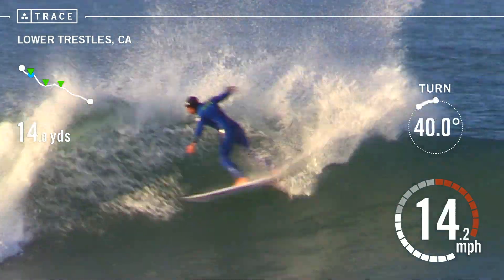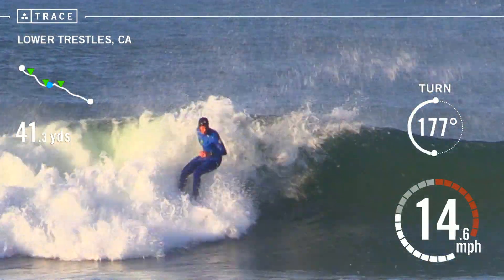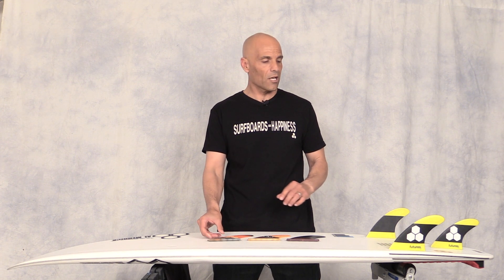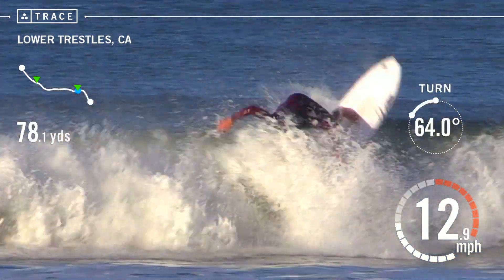As the waves picked up a little bit, I thought maybe I would like this board with the Tech Flex, which is going to have the least amount of flex. And to be honest, there was great surety in my turns and the Tech Flex fin felt good. But my favorite was the AM2s. I felt like I had maximum drive, I could pick my spots and do my turns, and I could be confident in the lines I was drawing.